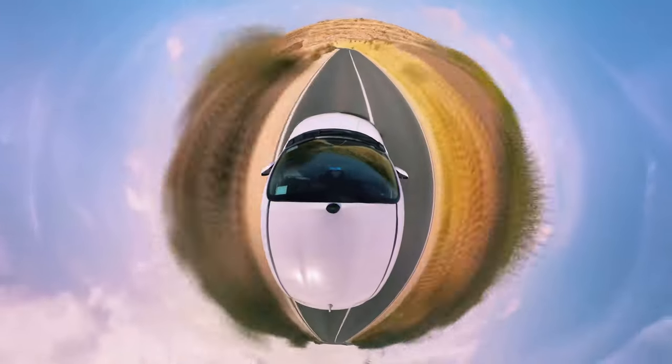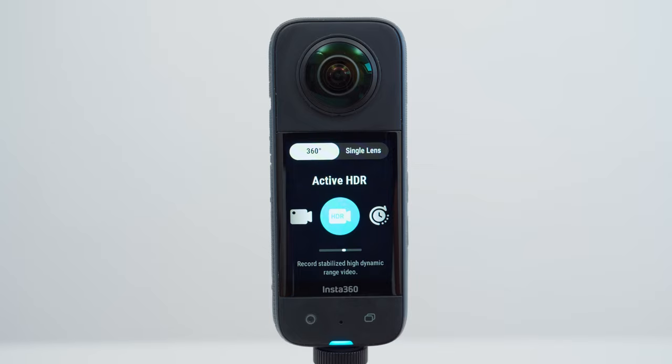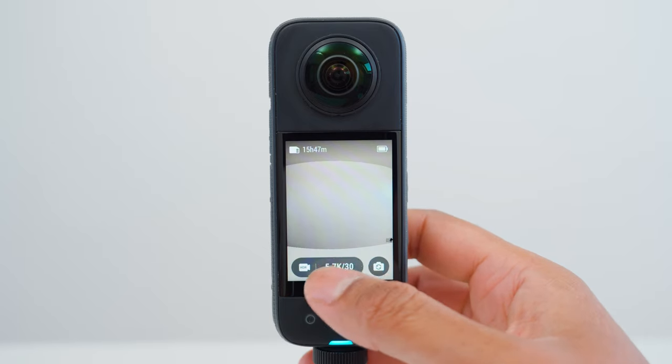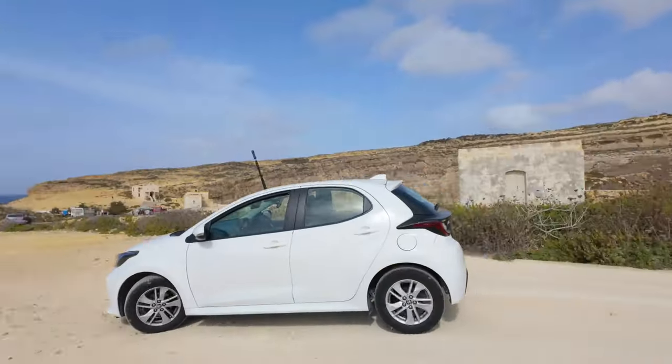Shot number four is the car tiny planet shot. I set the X3 to 360 active HDR, 5.7K30. Mount the magnet on the top of your car and drive your car for at least one minute.